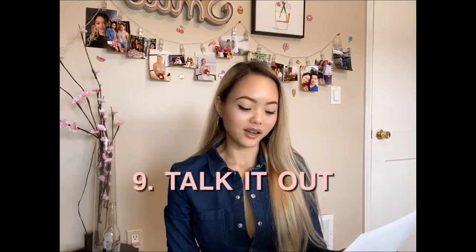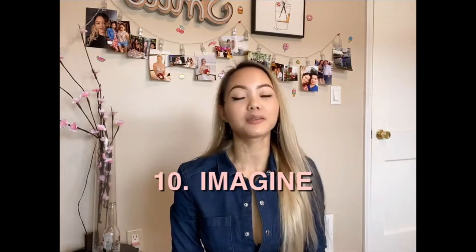Number eight: take time to laugh. Look up funny videos and start laughing, or tell jokes with your family members while staying indoors. Number nine: talk to your co-workers. If you're still at work, I wouldn't stand too close to a co-worker who is showing signs or symptoms of being sick, but you can still talk to them — just keep a nice distance.